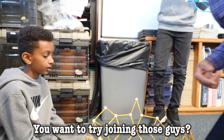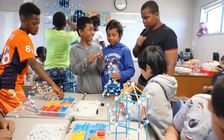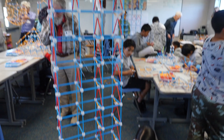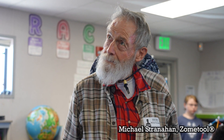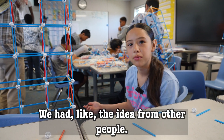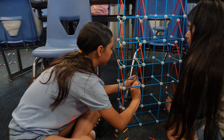You want to try joining those guys? You need a shape like that. That's not your house. How are we going to disconnect? Today I made a tower with my friend Jet. We had the idea from other people, so we thought we should make a tower too. When I grow up, maybe I'll be an architect.